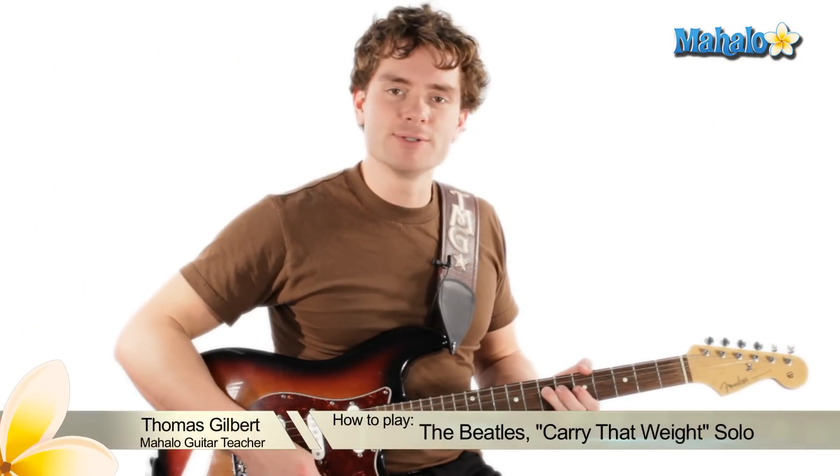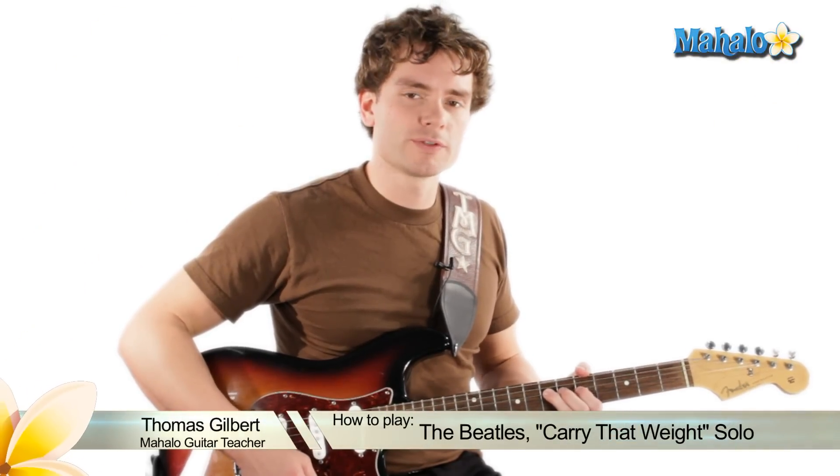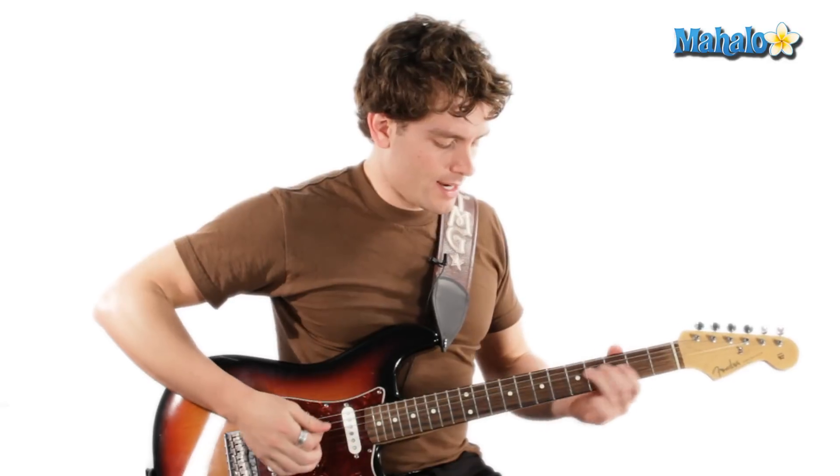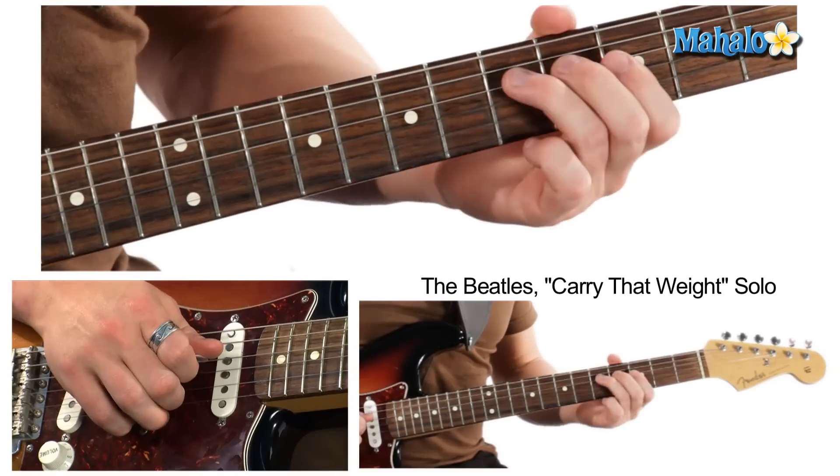We are doing the lead to 'Carry That Weight' — a really cool solo right in the middle. After the brass is cued, it pulls into the guitar solo. It sounds like this.